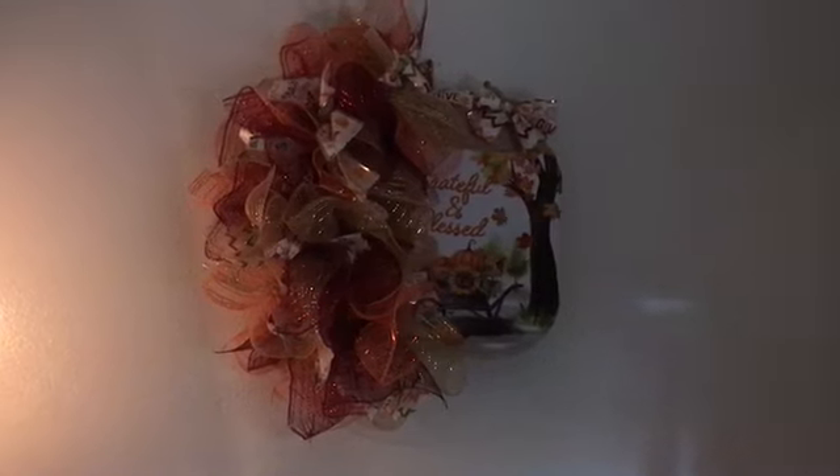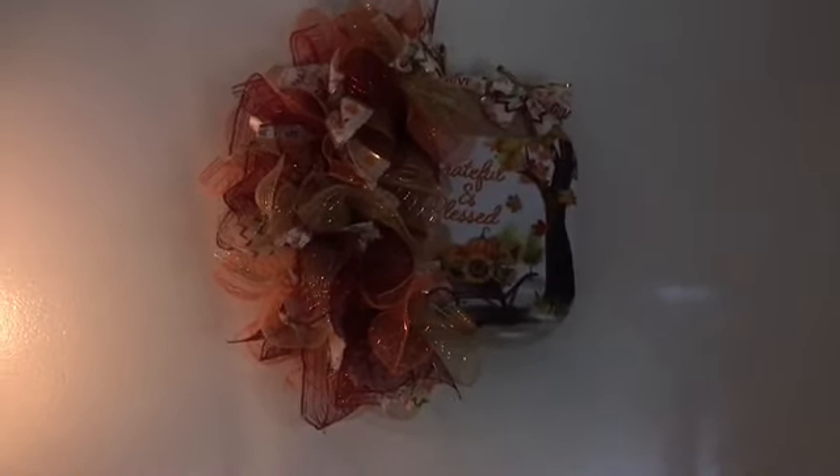Hello everyone. I just want to jump on here real quick and catch you up with what I'm doing. This is a new wreath I made — it looks like a Cyclops or something.